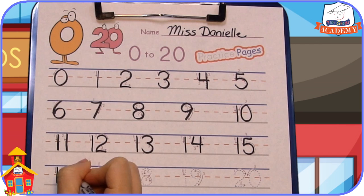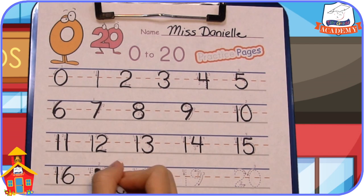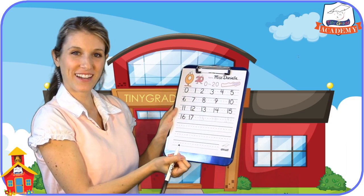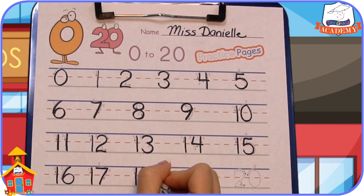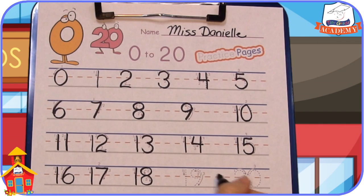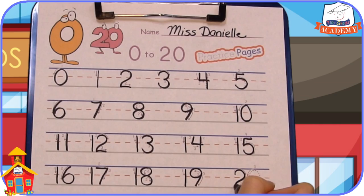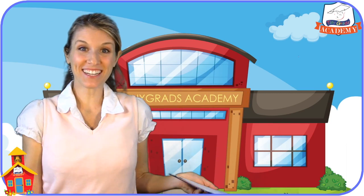16. 17. Good job guys, almost done! 18. Two more — 19. And 20! That's it! You did it!